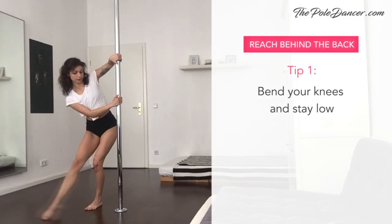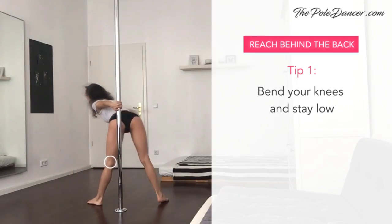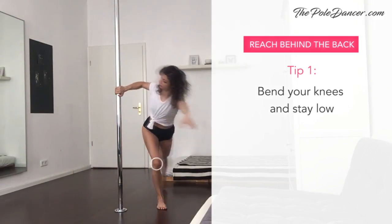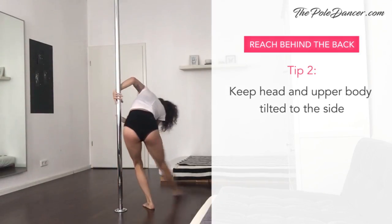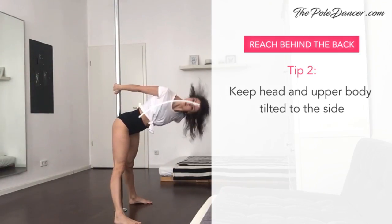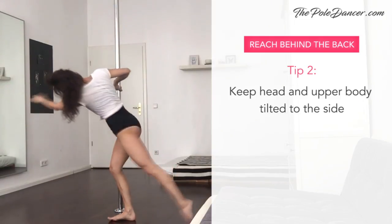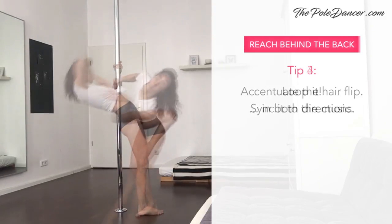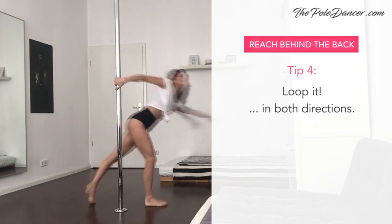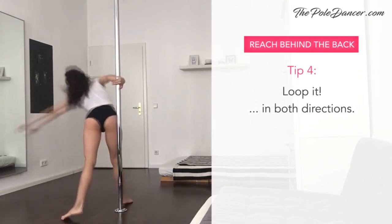Here are some cues to make it easy and prettier. Bend your knees when you're turning. Keep your head and upper body tilted to the side — first left ear to the left shoulder, then right ear to the right shoulder. Turn the head movement into a half lip and sync it to the music. If you want to practice just this move, you can loop it.